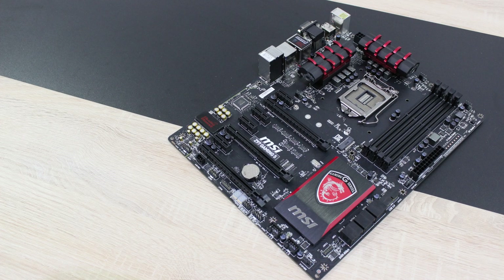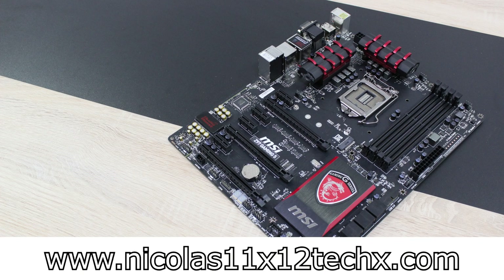Thanks for watching. Don't forget to subscribe and visit nicholas11x12techx.com to see videos there earlier than on YouTube.